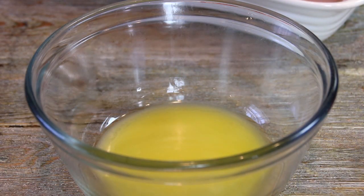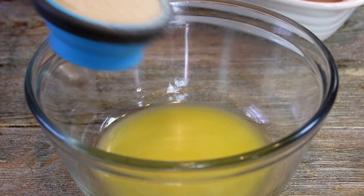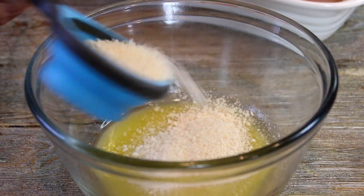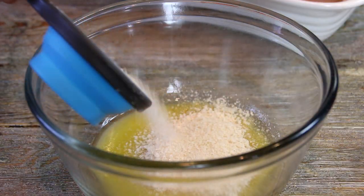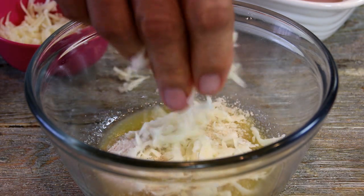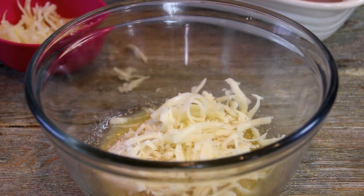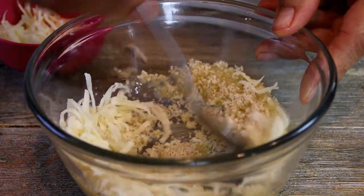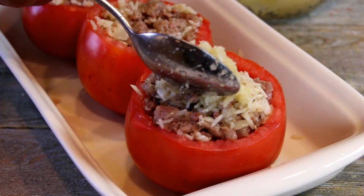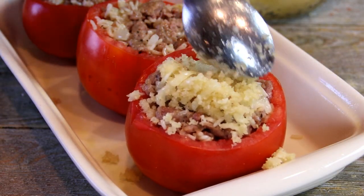Next up, what I have here are two tablespoons of melted butter, and I'm going to combine that with a half a cup of panko breadcrumbs — now you can use Italian, I just like the panko — and a good handful of the remaining mozzarella. Take my spoon and stir this up, and we're simply going to spread this over the top of our stuffed tomatoes.